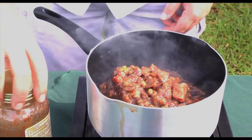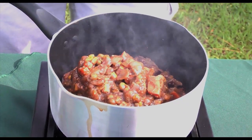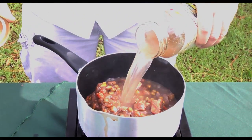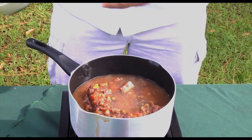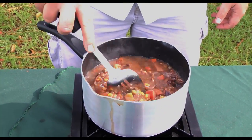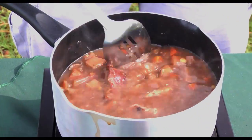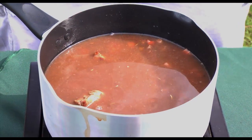Or a water bottle — 16 ounces. Close the jar, shake it up, and we're going to dump this in with the stew. Now what we want to do after is bring this up to a boil, then reduce it down to medium or a high simmer for about 40 minutes, covered, keeping the lid cracked just a pinch.